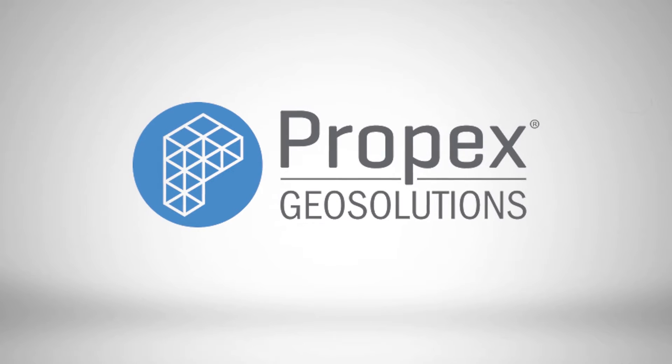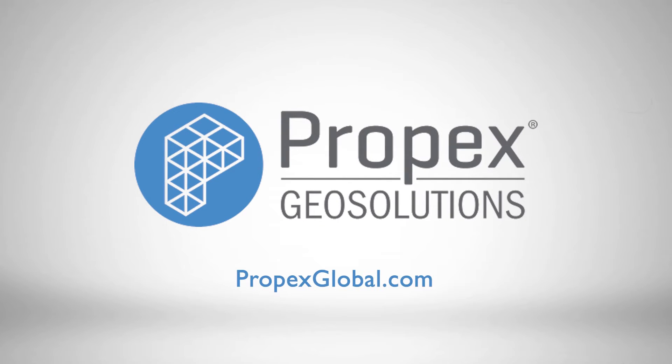To learn more about Propex's solutions, visit PropexGlobal.com.